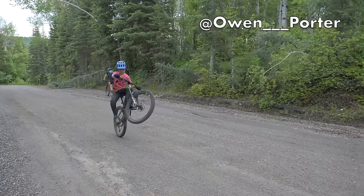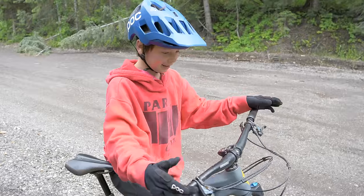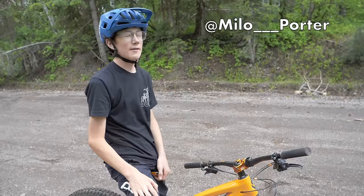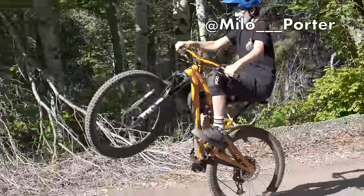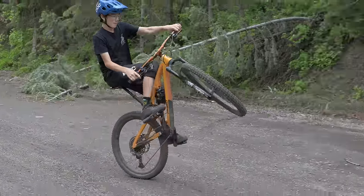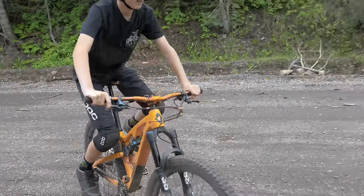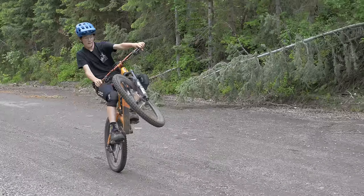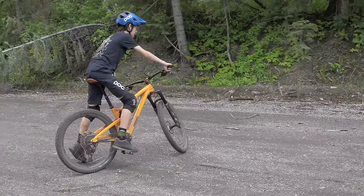The problem I have with wheelies is that my bars always just turn like this and it's scary to keep it back. I can get them up but then I either keep pedaling and loop out, or I stop pedaling and lose the wheelie because it's hard to keep it balanced. Sometimes I get super side to side and I try to turn the wheel to keep it balanced but it sometimes doesn't really work.